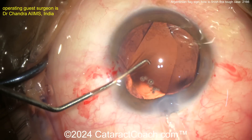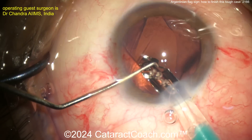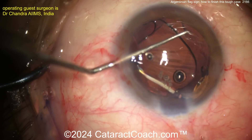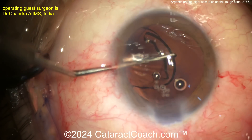Here comes the lens. It looks like a single-piece acrylic. Let's get that in the bag. Get those haptics 90 degrees away — on your screen, I want the haptics horizontally. Getting it in there — nice and easy, nicely done. Get that haptic pulled in and under the rhexis.